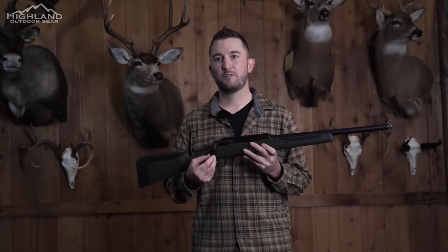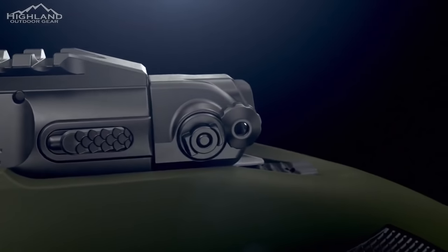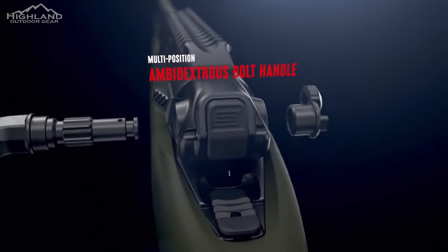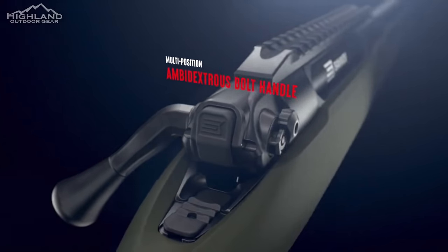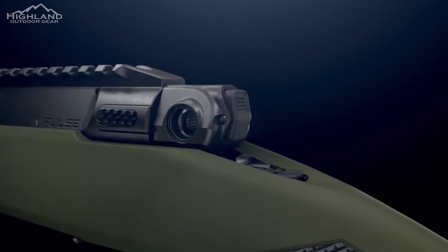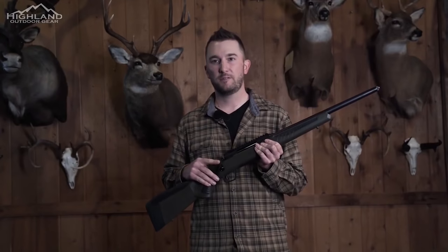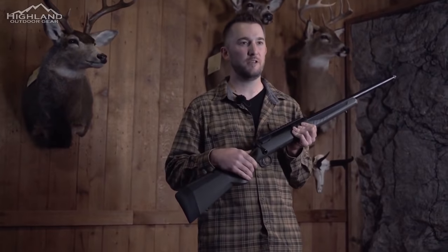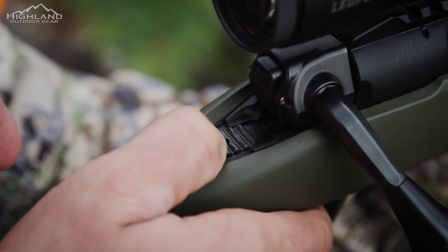The multi-position ambidextrous bolt handle allows for multiple positions for the bolt angle, in addition to right or left-handed positioning. This feature also serves as a key to the gun — simply take out the handle and the bolt is locked shut. The standard threaded bolt handle accepts aftermarket knobs. The two-position ambidextrous tang safety is mounted behind the bolt for intuitive operation.